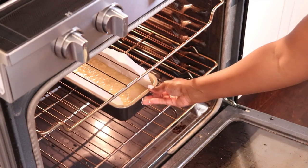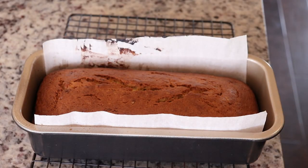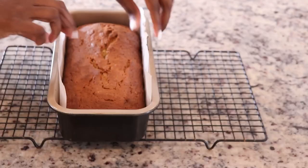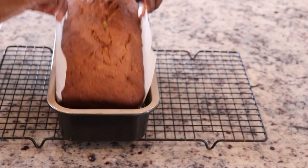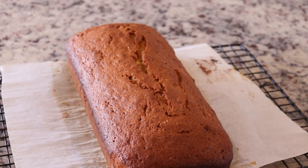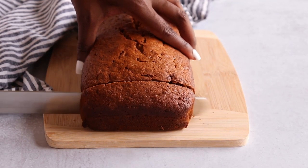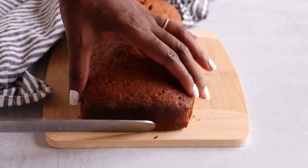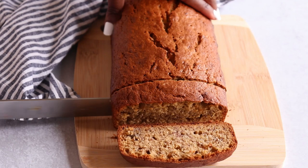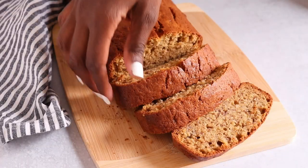More than likely those lumps are bananas and they'll basically melt into the batter as it bakes. I spread the batter out evenly across the top, then place it into the oven preheated at 350 degrees and bake for about 55 to 60 minutes, just until it springs back on top when touched. Using the parchment paper I remove it from the pan with ease, place it on a rack, and allow it to cool before cutting. Look at how beautiful that looks — I love a good crusty banana bread. The inside is just moist and packed full of banana flavor.